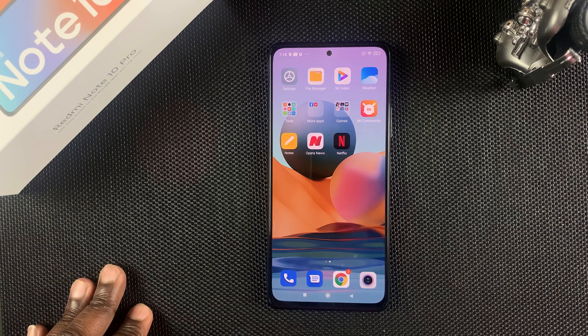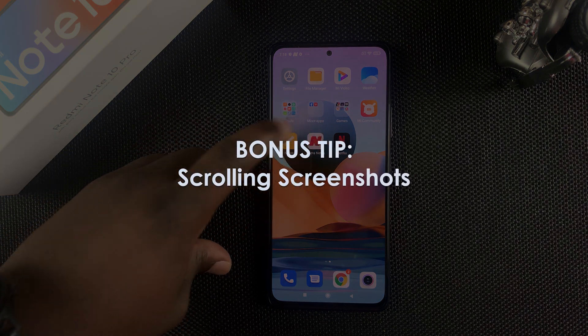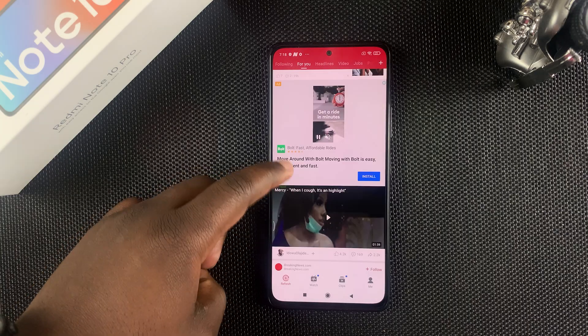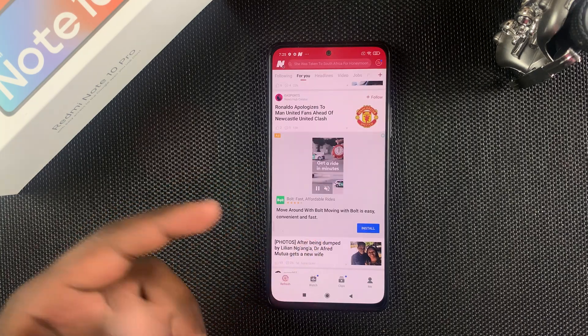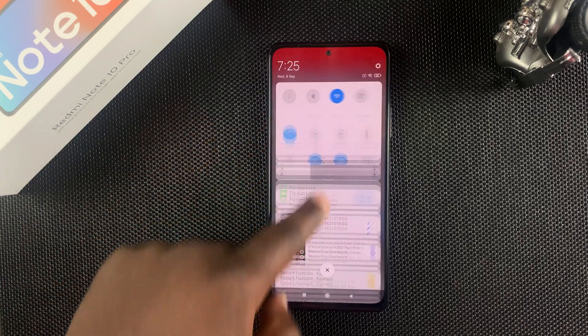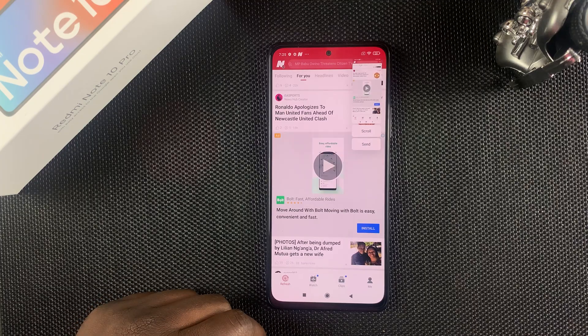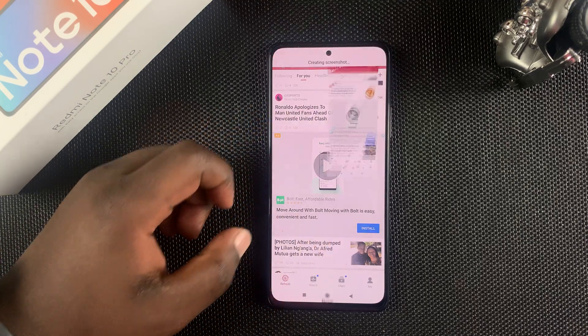You can also take scrolling screenshots. If you have a webpage and need a scrolling screenshot, use any of the four methods shown — for instance, initiate a screenshot using one of those methods, and then tap on Scroll.